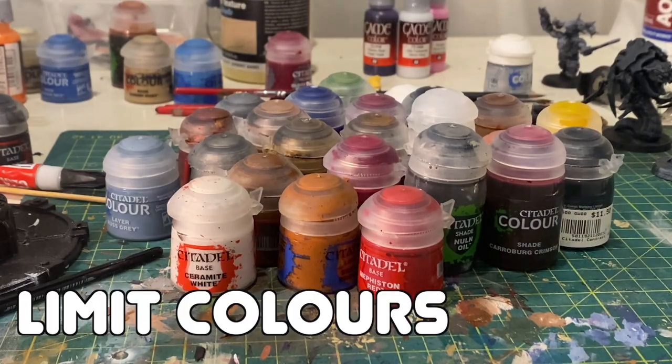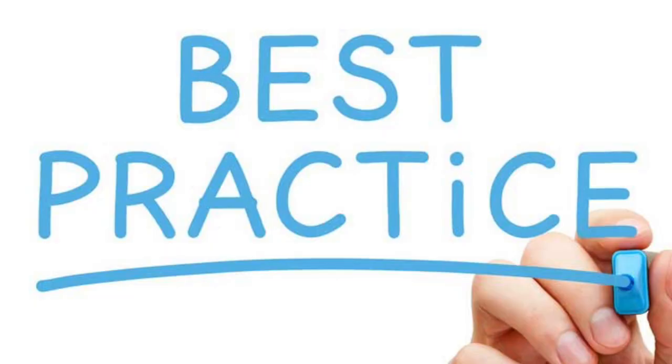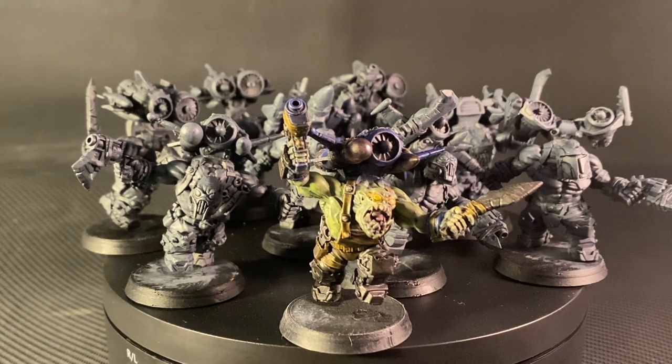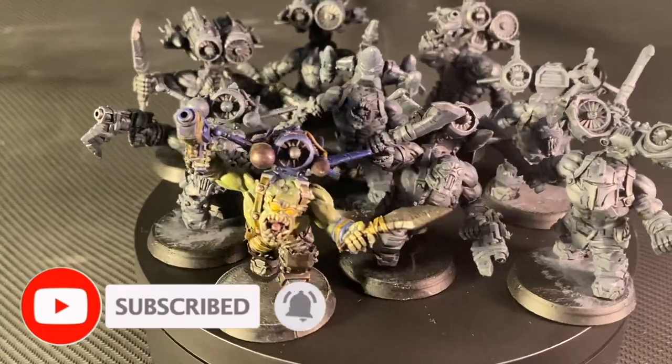That's not the 15 or 25 minutes that most Slap Chop enthusiasts advertise. I think once you know your scheme and limit your color palette to maybe six or seven colors, with a bit more practice I could half that time — and I'd be happy to have a squad of these on the table. To anyone new visiting the channel, a big thank you and hello there.